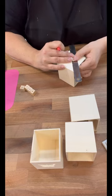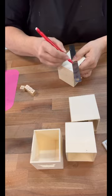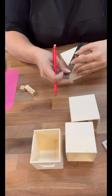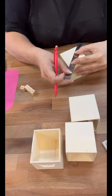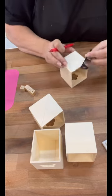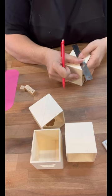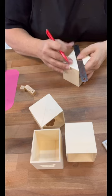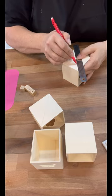Now mine have drilled holes in them from another project a long time ago, but these are just the wood cubes from Dollar Tree. So I'm just figuring out what the center of each one is so I can glue that little cube right to the center. Since mine have holes in them, no worries — we're going to use some of the Dollar Tree decorative push pins to go over the top, so it looks almost like a crystal handle.